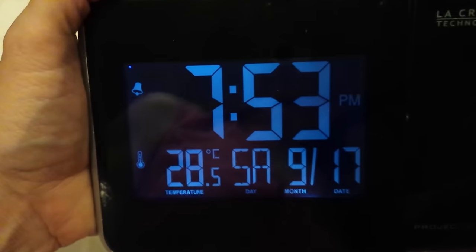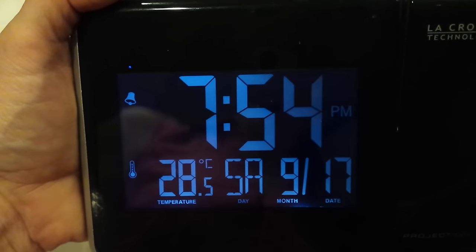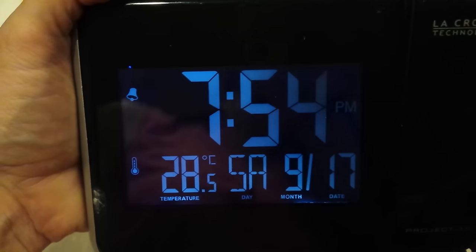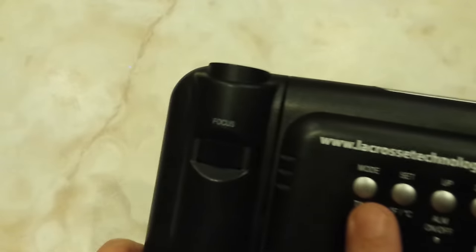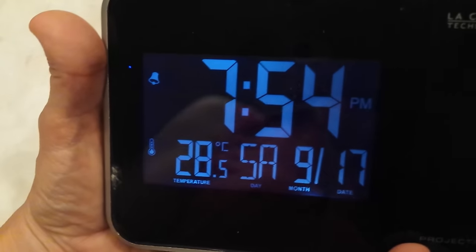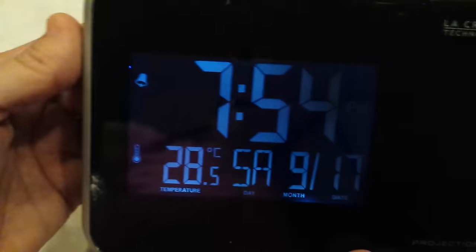The next item starts flashing — the minutes. Go up, down, or whatever you need. When you're done, if you're totally done, you can just click mode to stop it. And now I've exited. Nothing's flashing. So that's how you set the time.